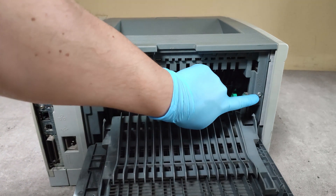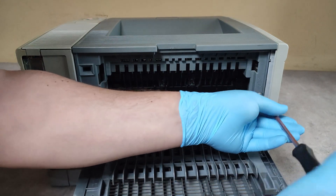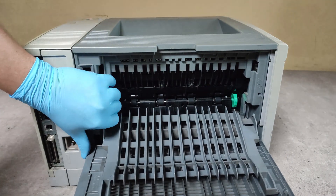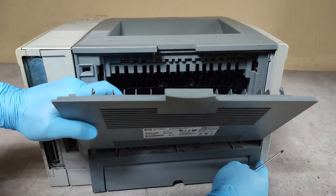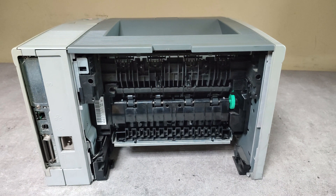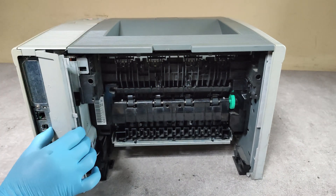Now we have to unscrew these two screws. Gently we have to take out this back plastic cover. Now we have to take out this cover too — just pull it gently.